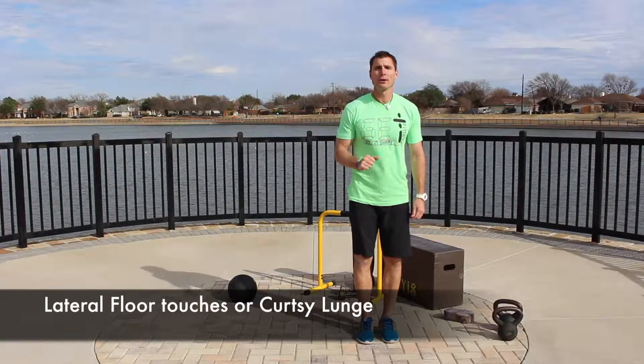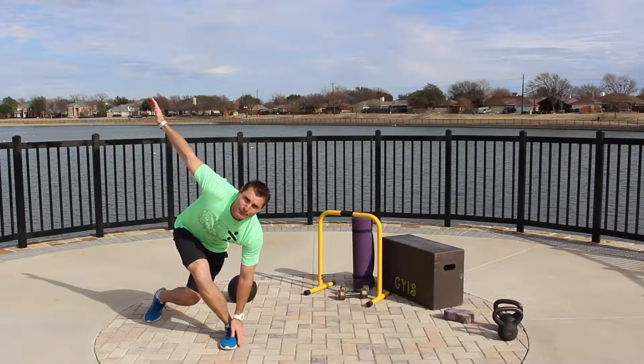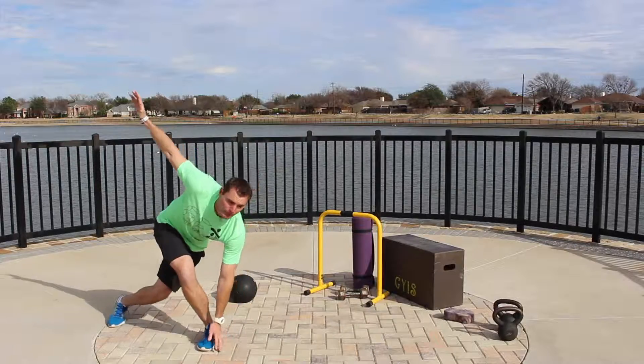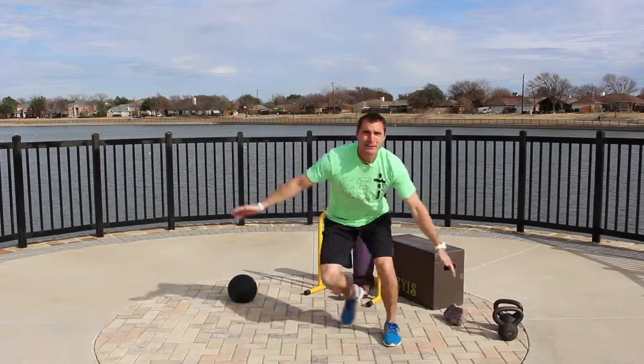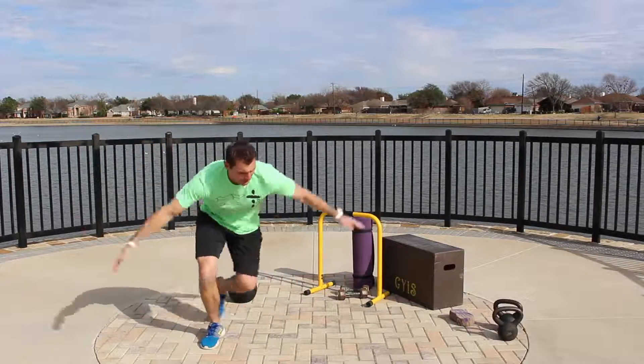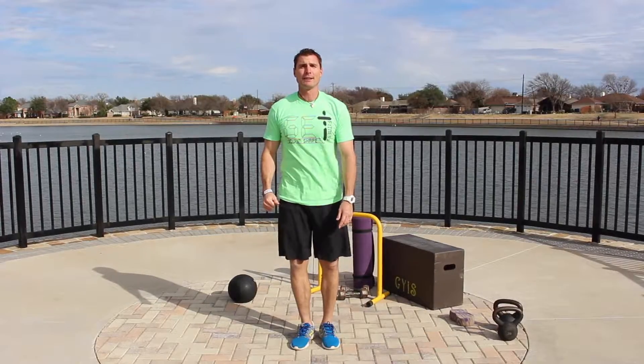Lateral floor touches, or a curtsy: you're going to step and then bring that opposite arm down to the ground. If you want to jump, you're jumping. You're bending in your heels and your hips side to side — that opposite hand will go down as far as your hips will take you. That's the curtsy.